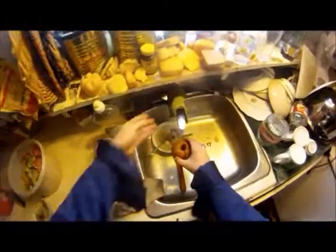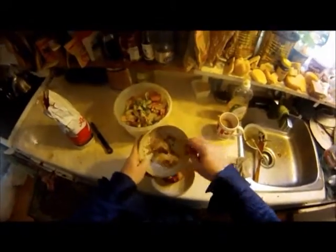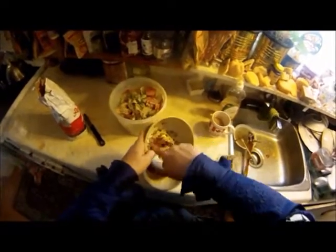Wait a minute. Okay, we're going to start over. We've got a little bit of molasses on it, which of course makes brown sugar.